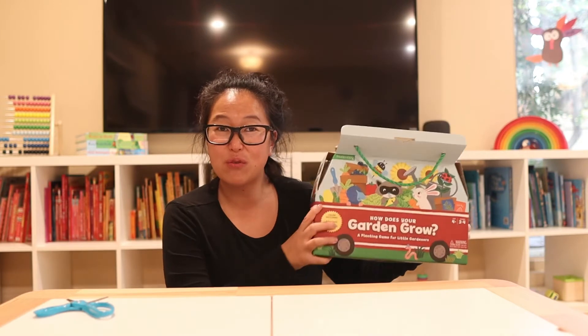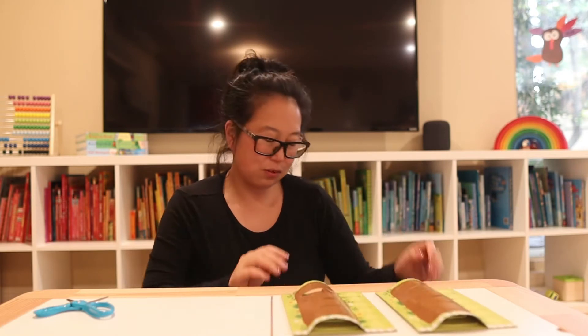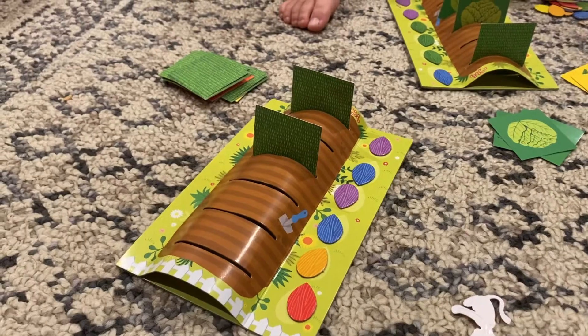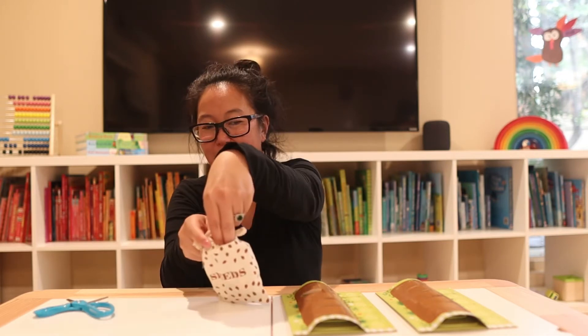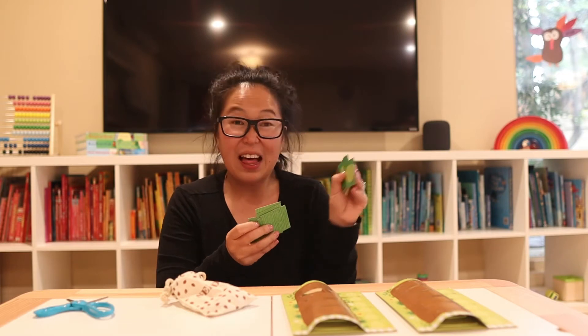This game is called How Does Your Garden Grow? and it's really cute. It has three basic components: little garden beds — it comes with four of them, so you can have four players — as well as a bag of seeds. Inside there are little seeds that go on the garden beds. They come in a bunch of different colors, which is great for color recognition and matching colors with items of a similar color. The third item that comes in the box is different vegetable cards — really cute little graphics like tomatoes, kale, corn, carrots, lettuce, etc.